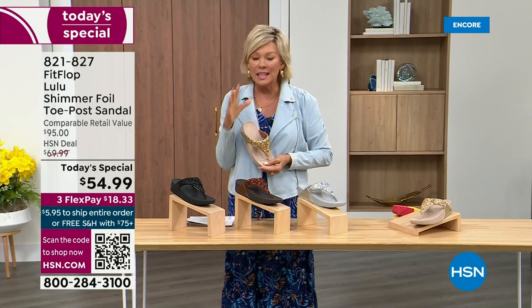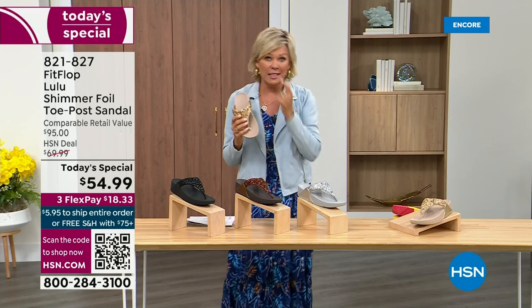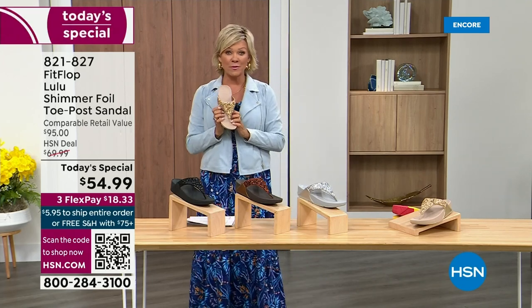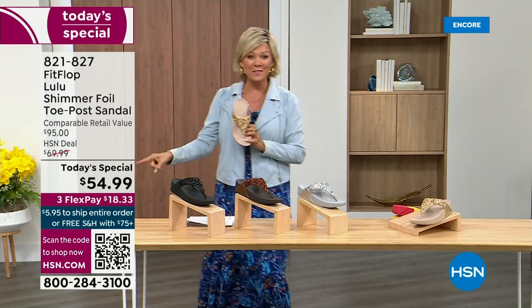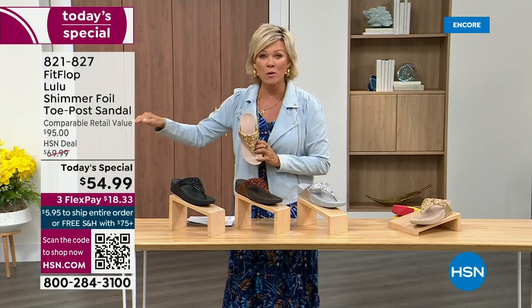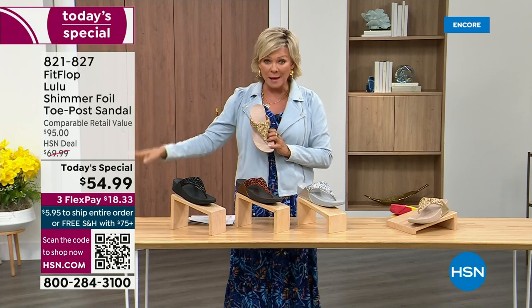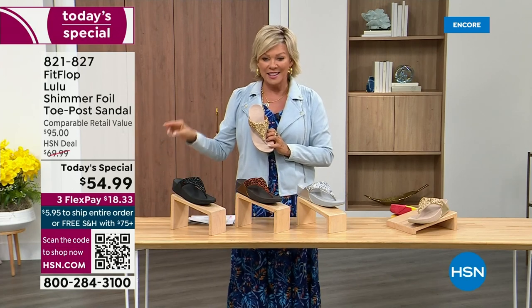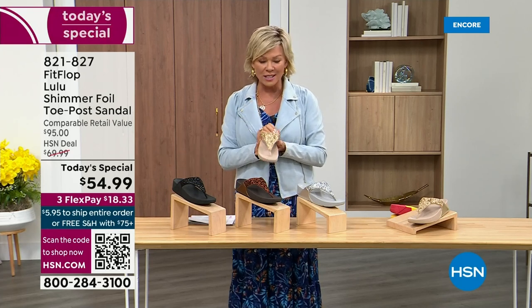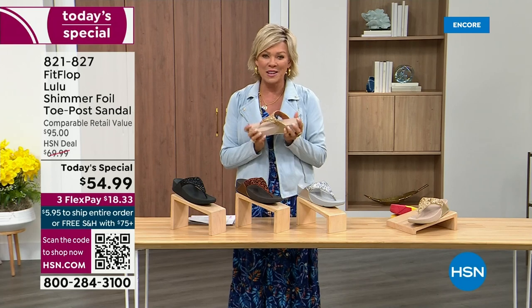That's why there is literally a cult following for this brand. It's been about two years since we've had a today's special from FitFlop. So this at $54.99 — where have you seen prices either stay where they were two or three years ago or have gone up exponentially? This is an amazing price. By the way, this is on three flex or four with your HSN card.